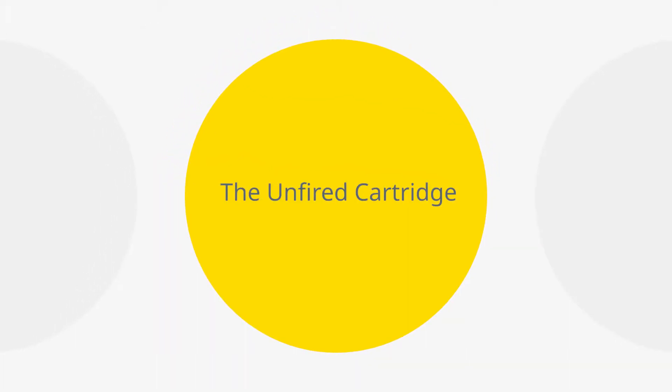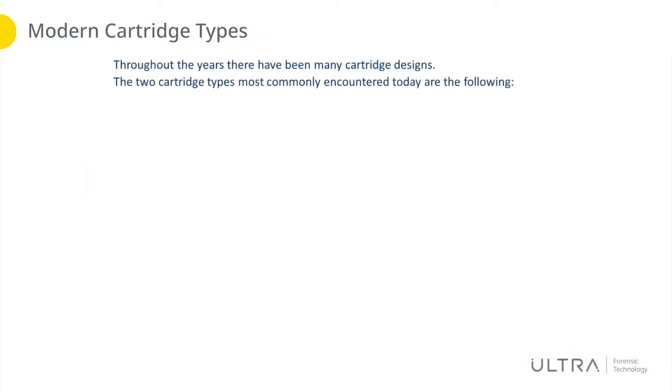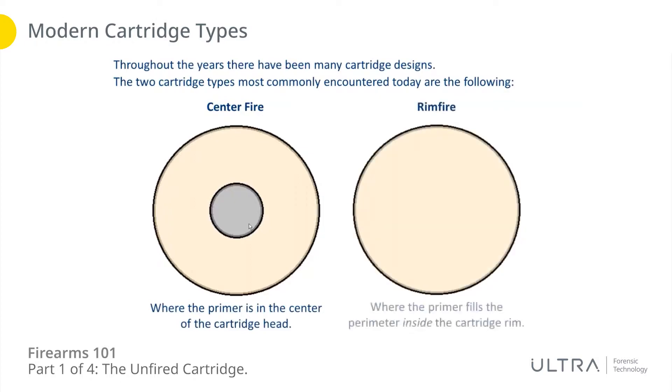So here we go with the unfired cartridge. There have been many different designs of cartridges throughout the years, but the two that have really stood the test of time and are commonly encountered nowadays — the ones we cover with IBIS — are the centerfire type, where the primer is located in the center of the head of the cartridge case, and the rimfire type, where the primer is 360 degrees around that perimeter inside the rim of the cartridge case.